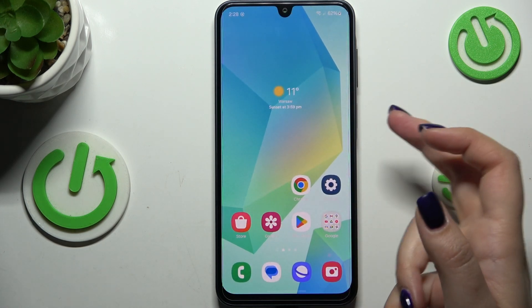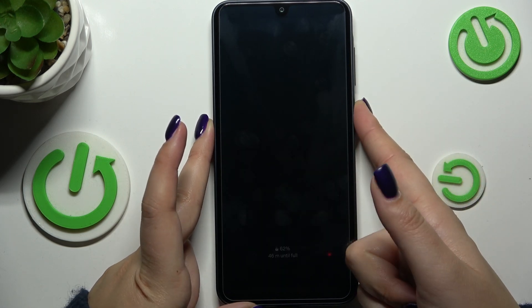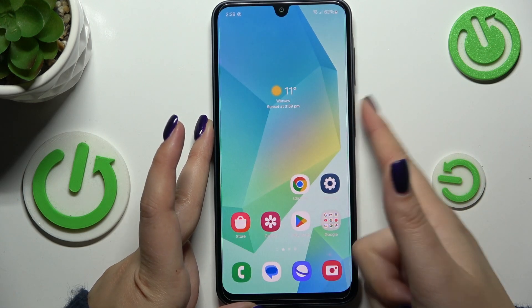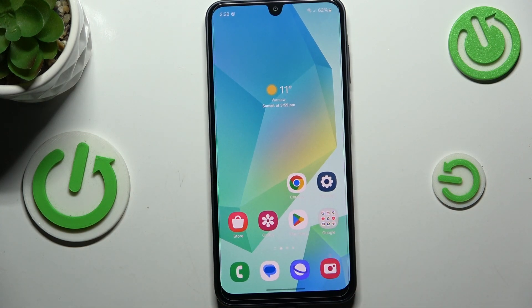Now let's lock the device and check if it's working. I'll place my finger on the sensor — and it's unlocked, which means we've successfully added the fingerprint.